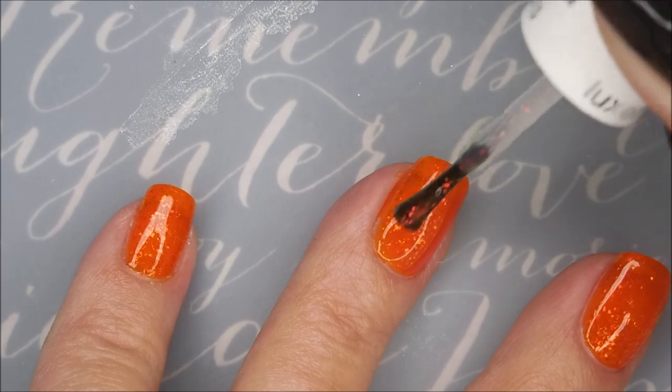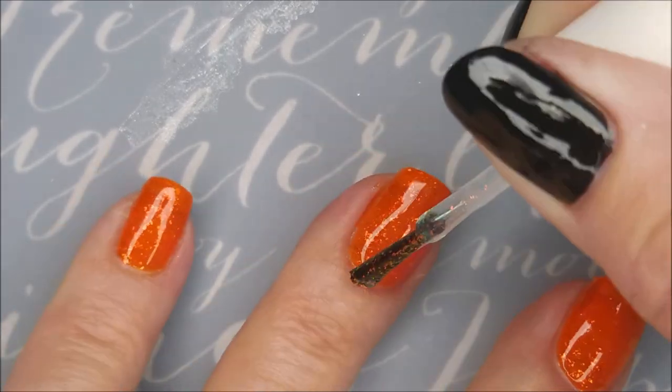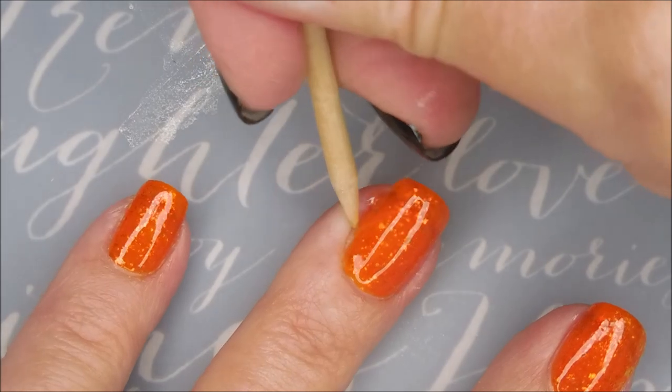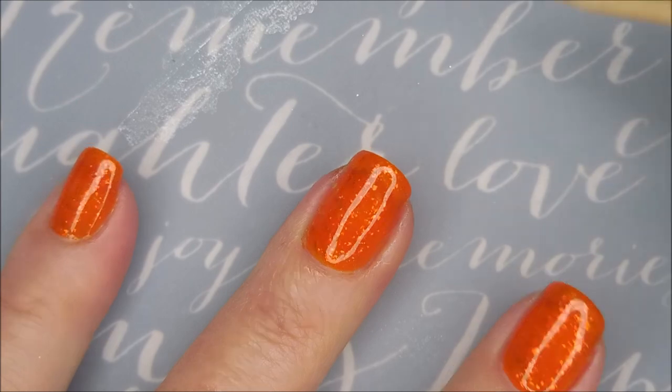I just could not wait to do this one. And on camera it's a little harder to see. I think my swatch photos turned out pretty good, so you'll be able to really see what I'm talking about here in just a little bit after I get done — because you guys know I'm not done.